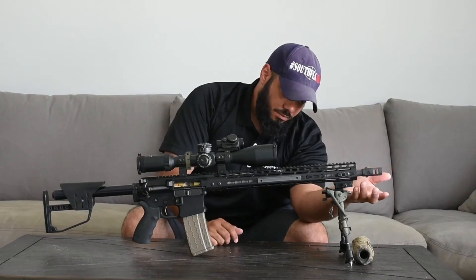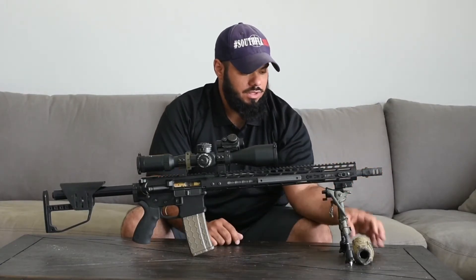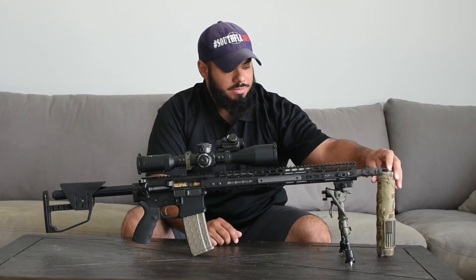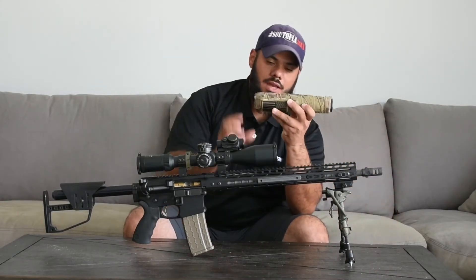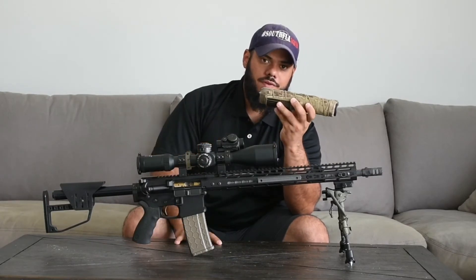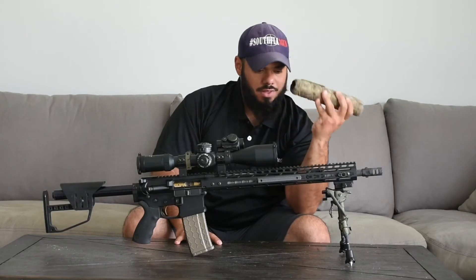We have the Gemtech Jake brake — I've had this brake for about six years now — along with a Gemtech Quicksand 308 titanium suppressor covered with a Burn Proof Gear suppressor cover. This is the best suppressor cover on the market in my opinion.